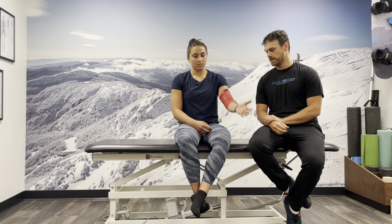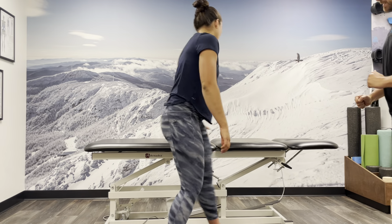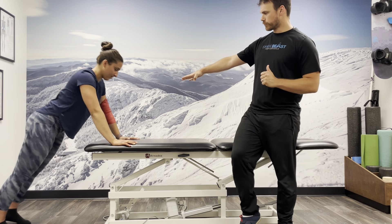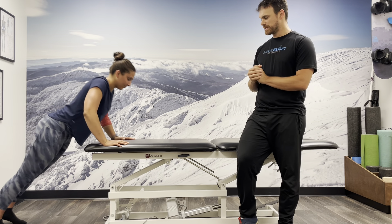Then we want to switch to a minute of something with some weight bearing on it. So Ashley, go ahead and come up to the table and do a couple of push-ups. So we have Ashley putting weight through her elbow and doing some motion with it, and we're just having her practice a few different things.